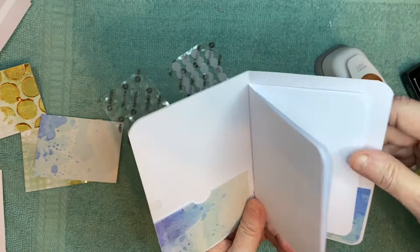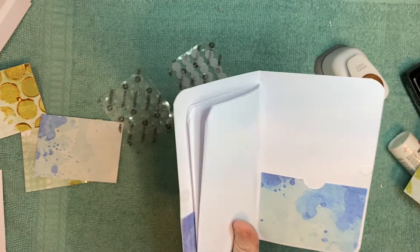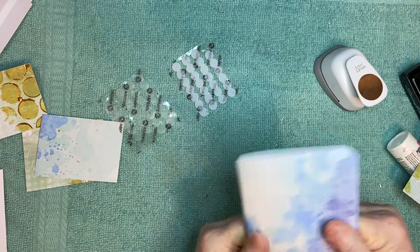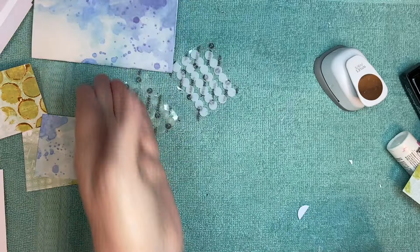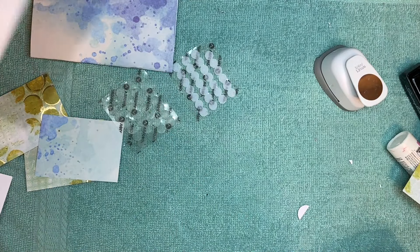You've got your notes for your grocery list or whatever, and you can embellish it. It looks really pretty with double-sided paper too, but I didn't have any I wanted to use today for that. Then it closes really neat. You can embellish the outside if you want, or the inside — you can embellish the pages. Let me show you another one.